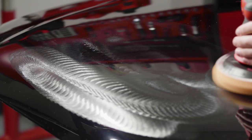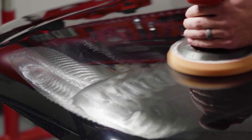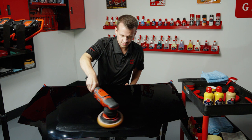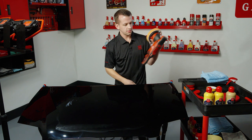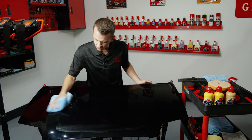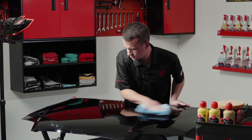We're going to work at speed four, just doing three passes with a quick spread pass first. Let it slow down, pull it off the panel, and flip to a clean side of our plush edgeless towel to wipe off the Complete Polish. Very easy wipe-off — just flip and get that last bit.